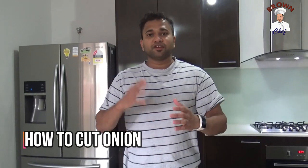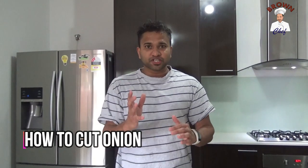Hi everyone, welcome back to Cooking with the Brown Chef. Today I'm going to show you how to cut the onion into different shapes and different sizes, so let's see how I'm gonna do it.